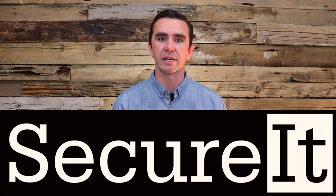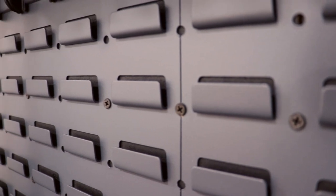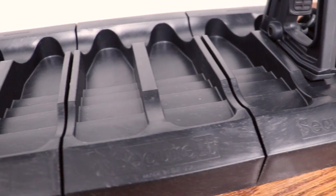I finally got my gun wall here in my vault, in my house. The company that I decided to go with was called Securit, all one word. They're a company that makes a variety, an array of different things. They make safes, they make tactical boxes, they make gun walls. So I decided I would reach out to them and ask if they would be interested in me reviewing one of their products.